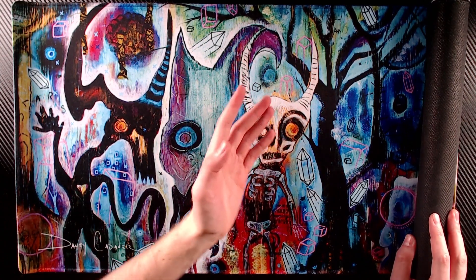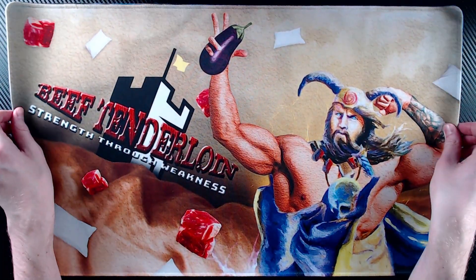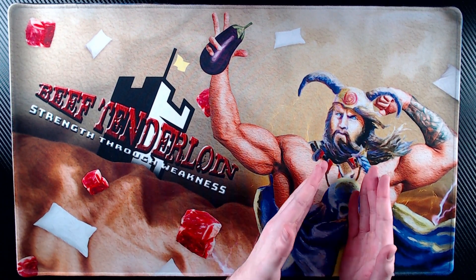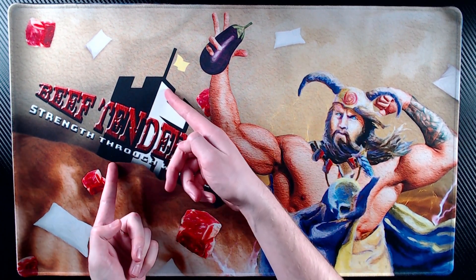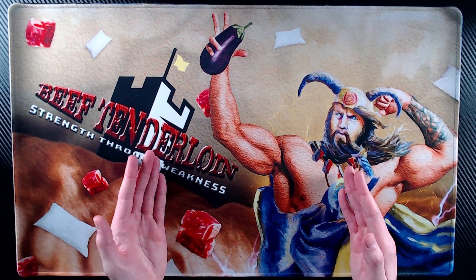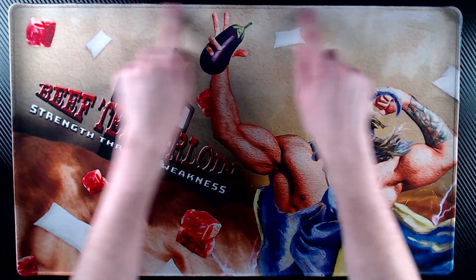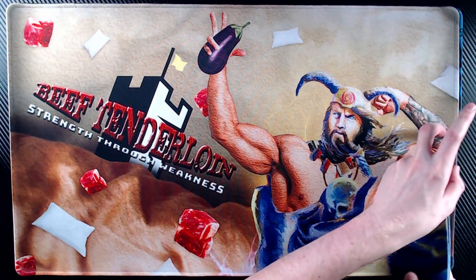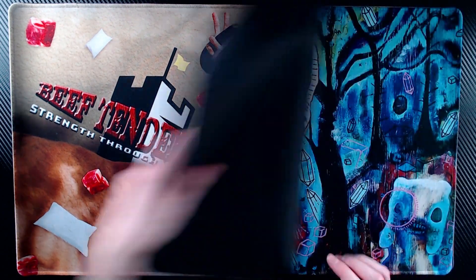Moving on to the third one — we had to get a third because obviously the second one is not working with the webcam. We are unveiling this one, and look at that — it's not cursed anymore. This was a custom mat I made myself and collaged together. You have Angus McKenzie here, who is the commander for one of my favorite commander decks — a pillow fort deck. That's what explains the 'Angus Beef,' or beef tenderloin, the pillows, and the fort. The deck name is 'Beef Tenderloin: Strength Through Weakness,' and the whole goal is to play a defensive match and ultimately become untouchable.